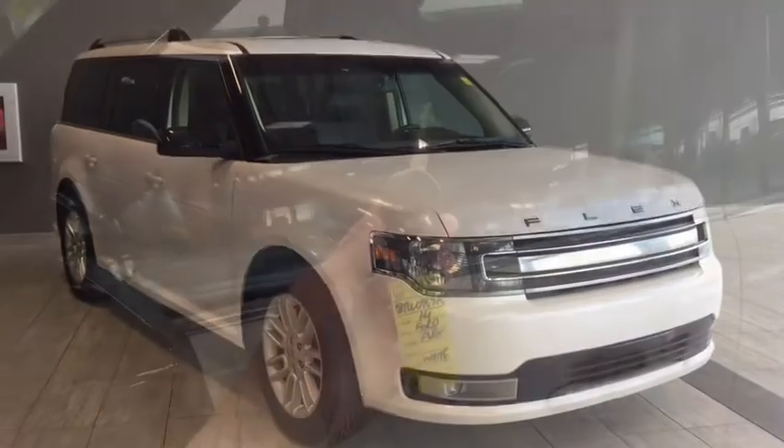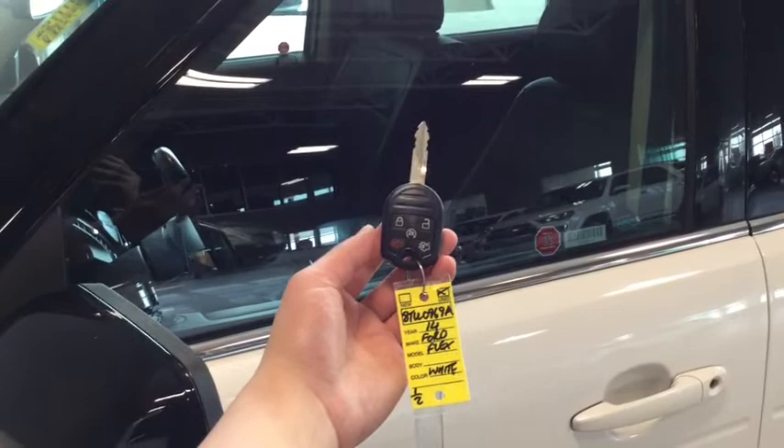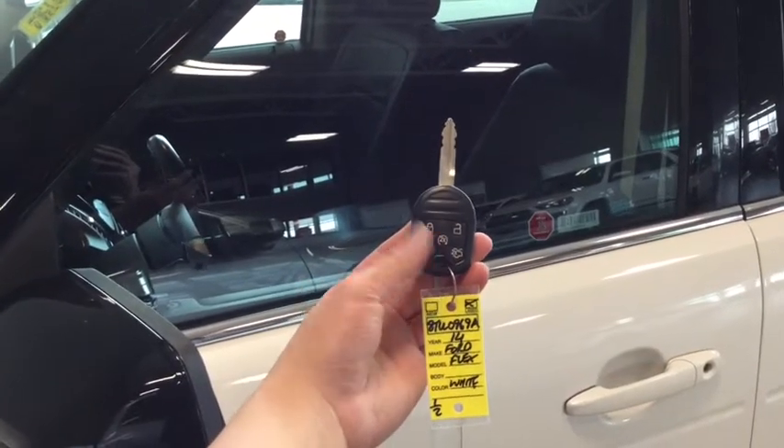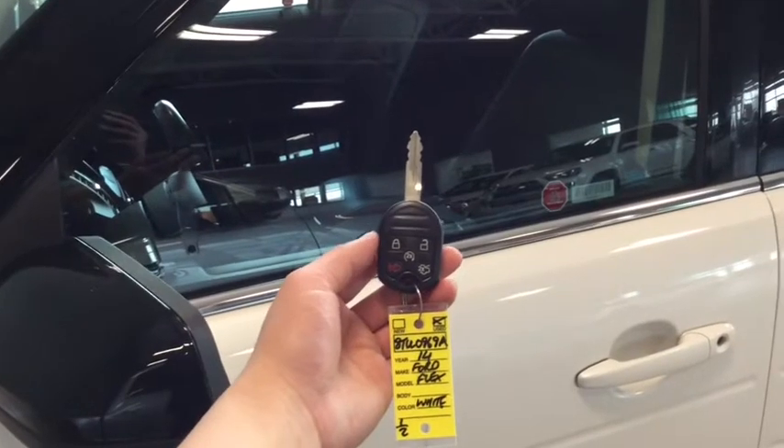Why don't we hop on inside and take a look at your interior features. Helping you into your Ford is your handy key fob. You have the lock, the unlock, your panic button, your power liftgate and your remote starter — definitely going to come in handy on those cold winter months.